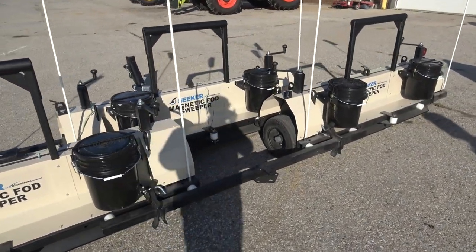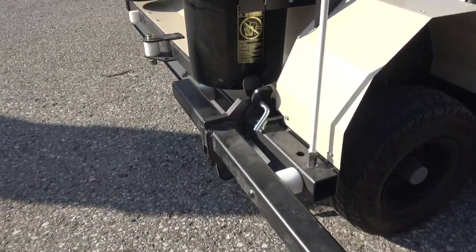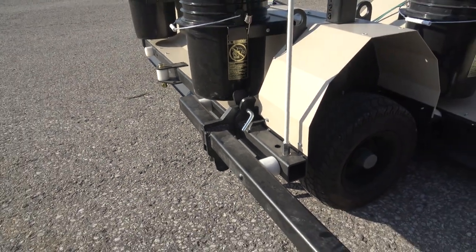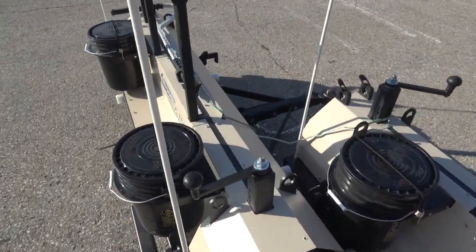Seeker magnetic sweepers for airports in the sand color. We have the triple setup here and I'm just going to go over how the brackets work to link all three together. It doesn't matter which sweeper you use — these main units are all the same. The difference is the tongues that you bolt on.